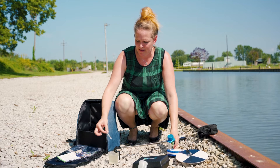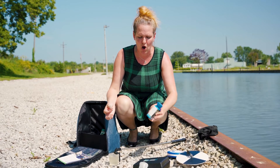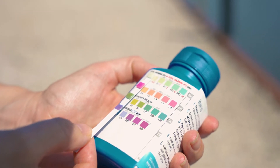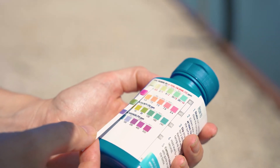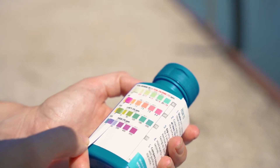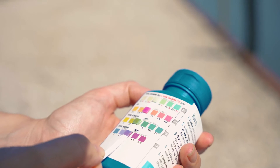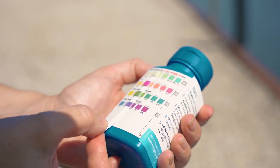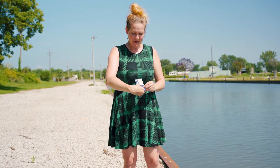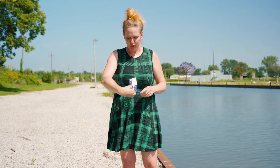Dip the strip in for two seconds, take it out, and wait 20 seconds, then compare the colors vertically on the back. Here we have a reading between 0 and 0.5 for chlorine, so we'd record 0.25. Our pH is at 8.4, our alkalinity is 80, and our hardness is between 100 and 200, so we'd record 150. Comparing colors can be hard — we're doing a study on machine learning to read your test strip with your phone. Lay your test strip on the little guide included in your goodie bag, take a photo, and participate in helping us improve strip reading.